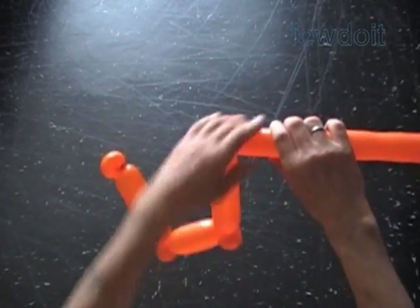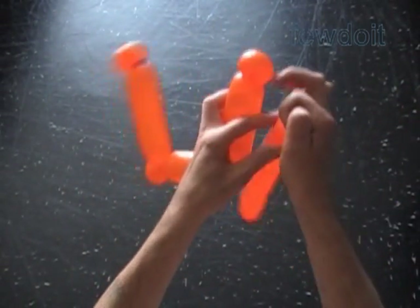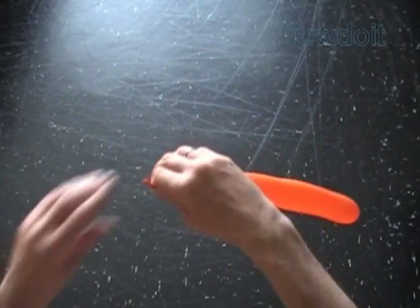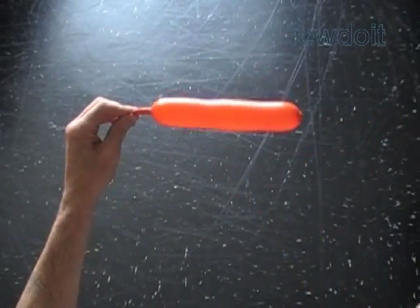The sculpture now looks like an upside down letter pear. Let's cut off the rest of the balloon nicely. We are going to use the rest of the balloon to make a couple more bubbles. I don't have a flat tail left, so I have to deflate the rest of the balloon slightly.